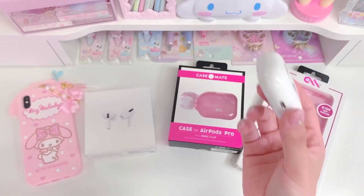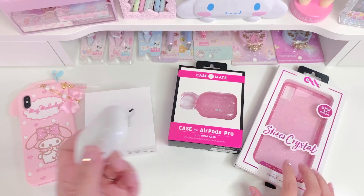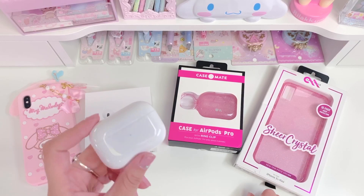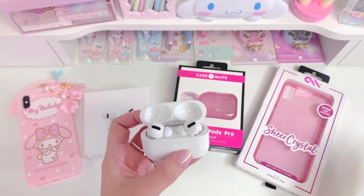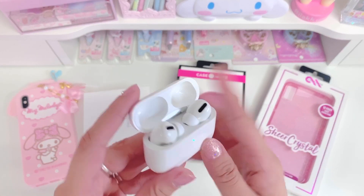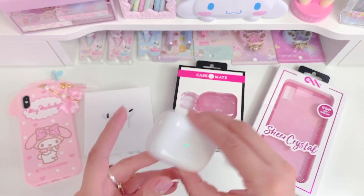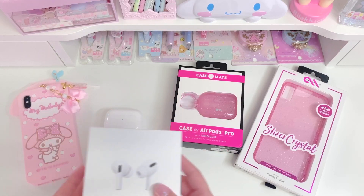I think that's really cute. One of the main reasons I wanted these was because they pair to the iPhone really easily. Whenever I open the lid like this, they get activated on my phone, which is really cool. I just have to put them on to listen to music — I don't have to reconnect every time. So I really enjoyed that.